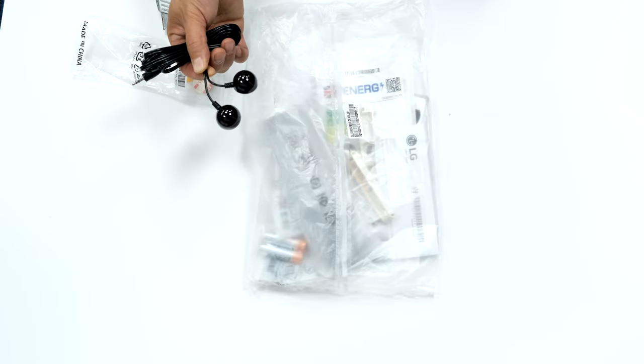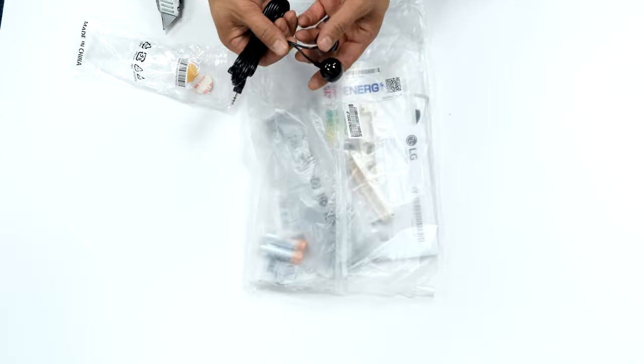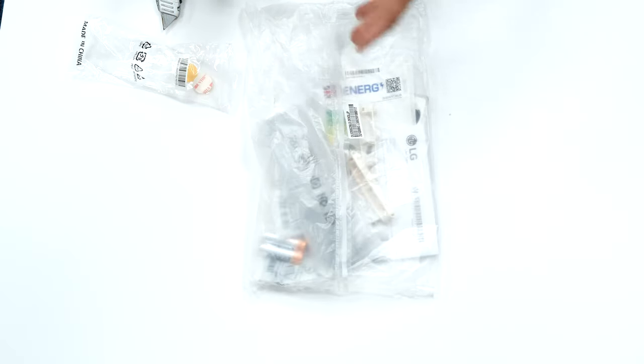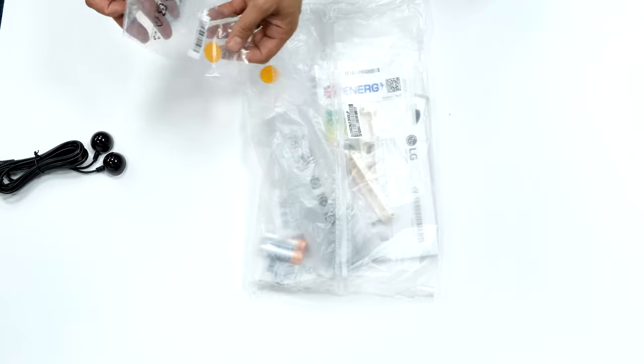You can control your set-top boxes or whatever other devices through your TV using those IR blasters. It plugs into the TV IR blaster port and sits in front of the devices to send infrared from your remotes to your hidden devices. Self-adhesive pads are included as well.